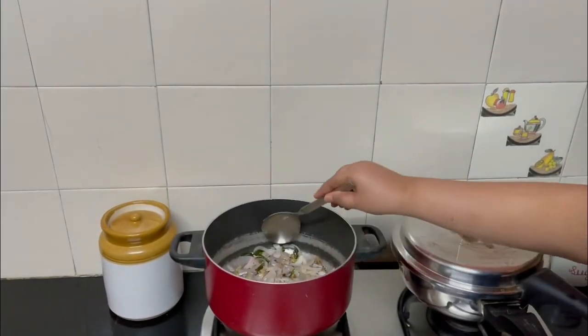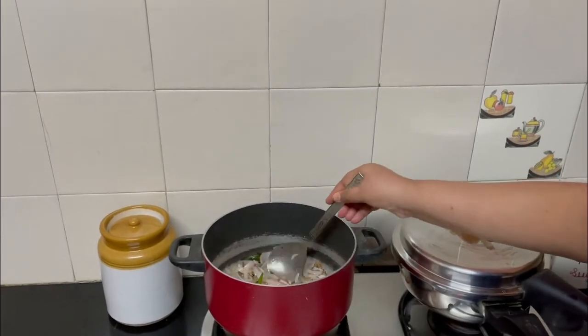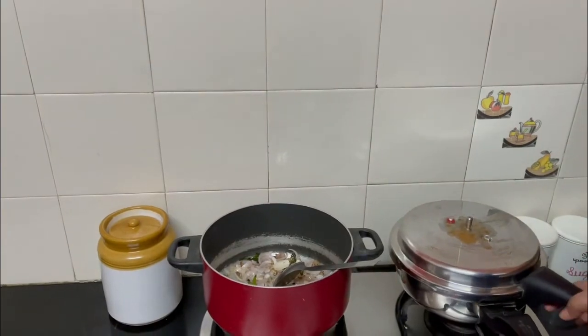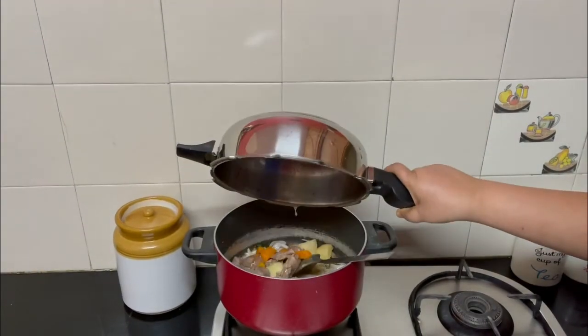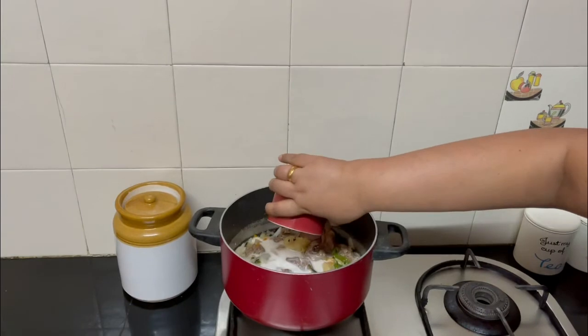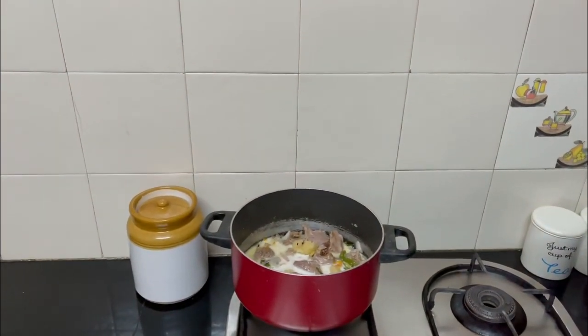The onions are done — you can see they are light pink in color but not very roasted. The mutton is also cooked, so now add that in. Then add one cup of coconut milk and let it simmer in the milk for some time.